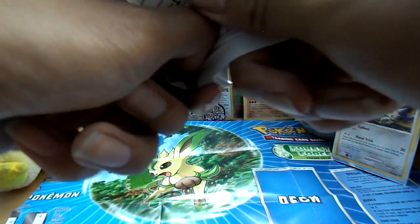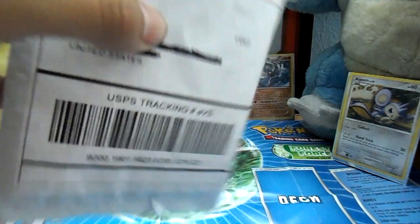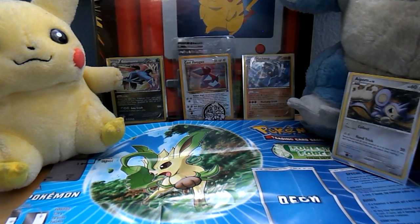I also opened the Leafeon deck, and I took that out and took the playmat out. So that'll be there for use unless I get a better playmat.